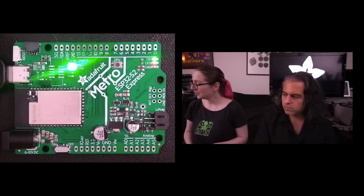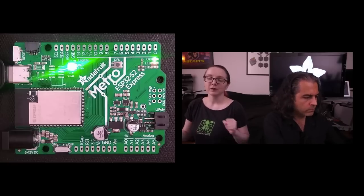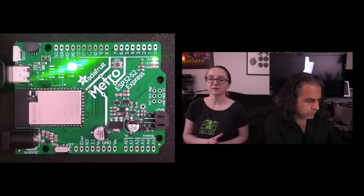First up is a coming soon. This is coming soon, but a lot of people are very excited about it, so I wanted to put it in the shop. The ESP32-S2 Metro. This is a Metro shape board that you can use with our Arduino shields. It also looks like a lot of Arduino accessories, but it features the ESP32-S2, which is an ESP32 Wi-Fi processor from Espressif.